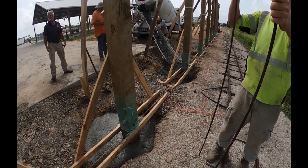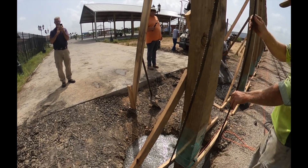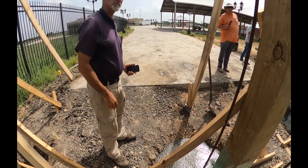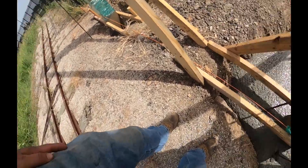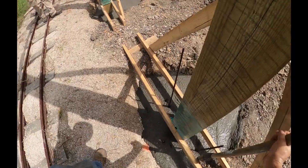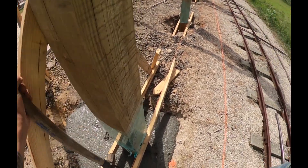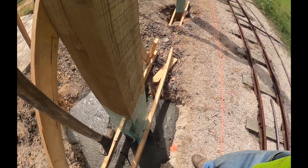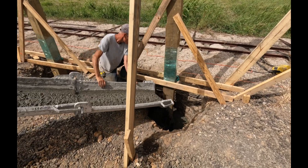We're running about a yard and a half of concrete per post. The posts are 10 foot deep with a yard and a half in them. They wanted four pieces of rebar put down in there to give the concrete some integrity. That much concrete is more for the uplift than the down pressure — it's like a big umbrella, so they want to make sure they've got this thing held down.